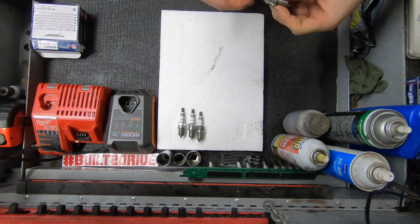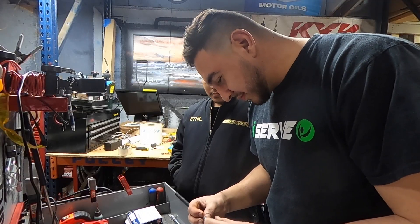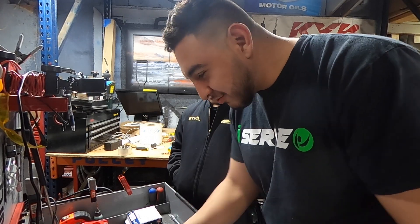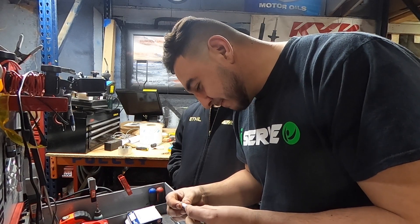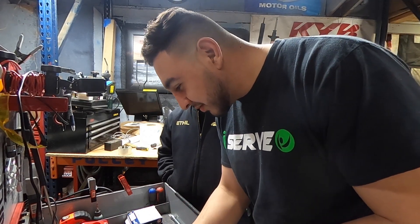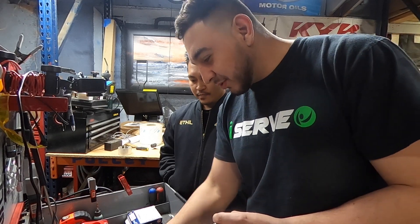Feel the weight of them and see — that was clearly a knockoff, so you can already see that. Go ahead and pick them all up. You look legit, right? Yeah. One legit out of all four. I'm gonna go with this one.